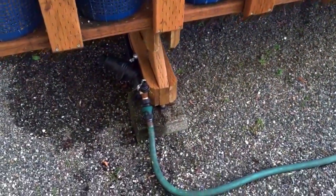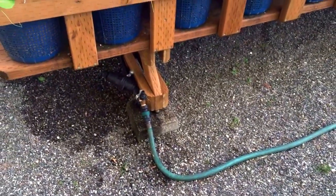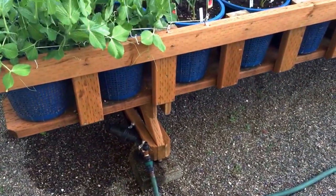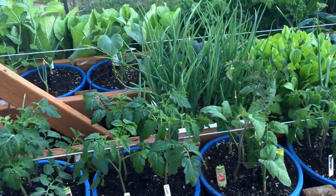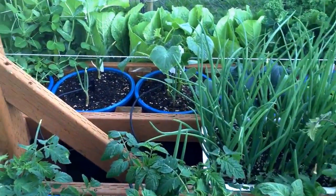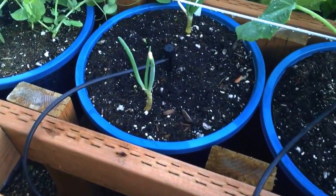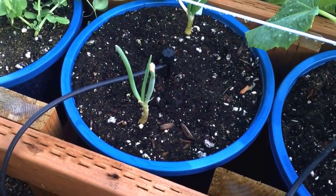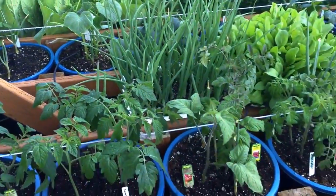The whole stand is connected to my garden hose which is on a timer, so it's pretty nice not to worry about watering every day. Basically each bucket gets its own water supply, and the grow bags just sit in water.